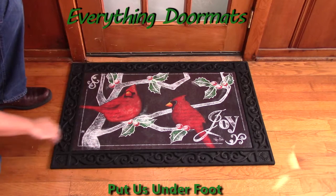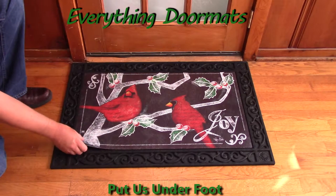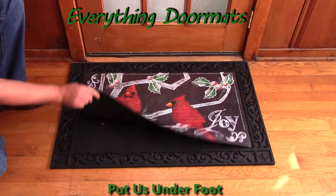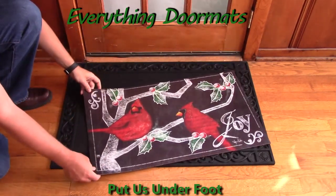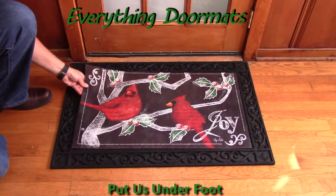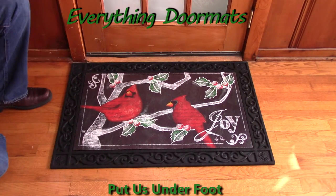Featuring a chalkboard type look, the image has been beautifully wrought on the smooth polyester top surface and has been bound to a recycled rubber back. This makes the mat usable as a stand-alone mat, or you can pair it with one of our outdoor or indoor trays to either give it an ergonomic foam standing surface.